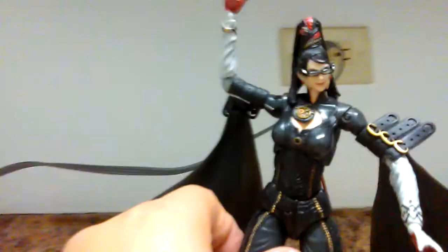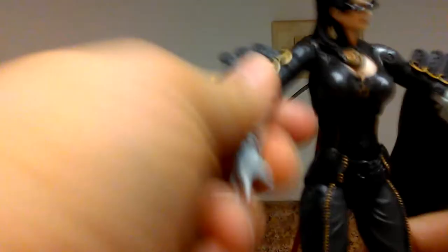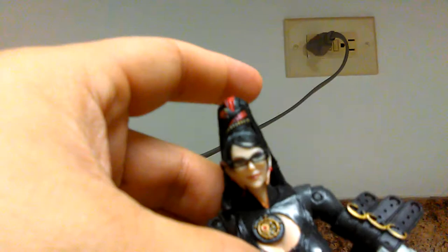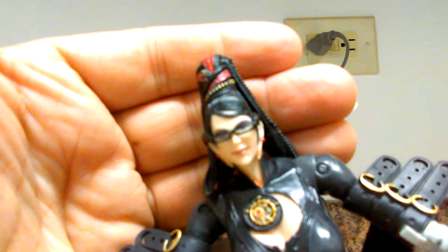Here's Bayonetta in all her glory. Immediately when I saw her announced and saw her promotional shots, I said I have to pick this figure up. I'm a big Sega fan, so I had to get her since she's a Sega character. I love the game even though many people back then didn't really support it — that's why they ended up making part two exclusive to Nintendo, because Nintendo was the only one willing to take the chance to make the sequel with Platinum Games and Sega's permission.